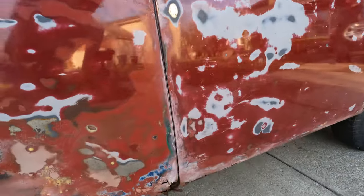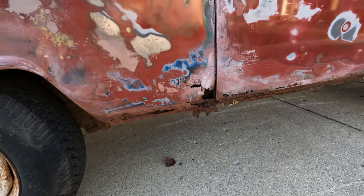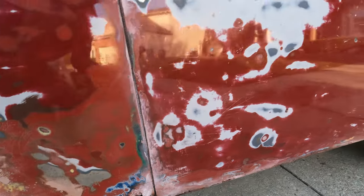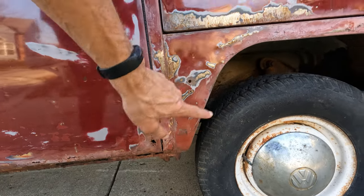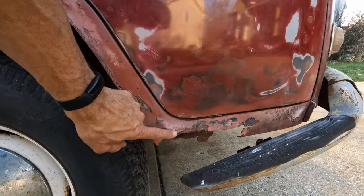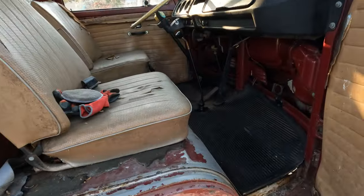Let's close up that door and look at this rust. About six inches there. The panel is fairly solid, but there's rust there. So yeah, we got rust issues, definitely.